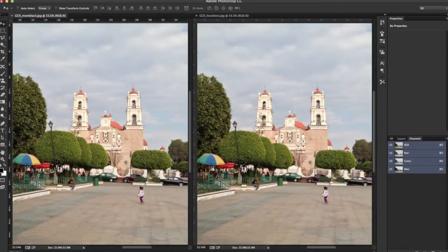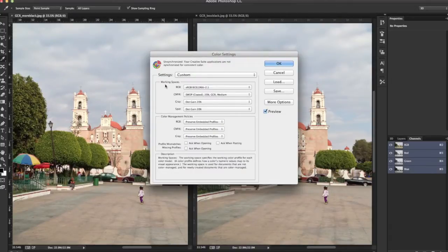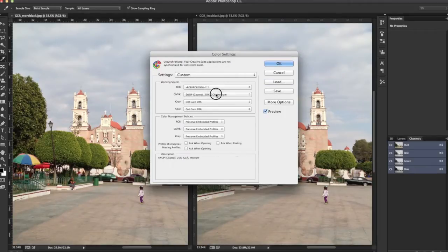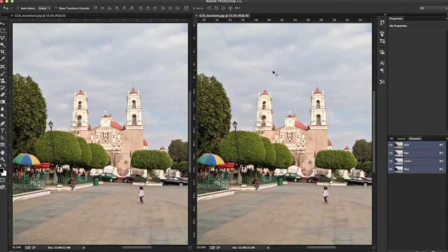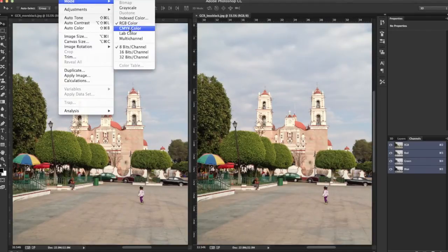The first thing we're going to do is go to Edit > Color Settings. Where it says Working Spaces, in front of where it says CMYK, we're going to select Custom. This is the default for most computers, which is 20% GCR Medium. I'll do the lighter version of the image — I'll select my less black image and go to Image > Mode and convert to CMYK.